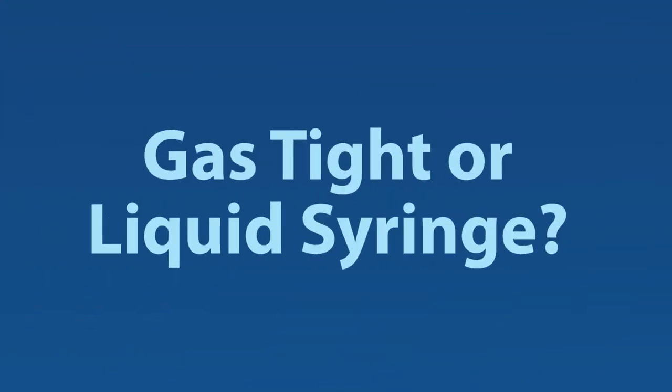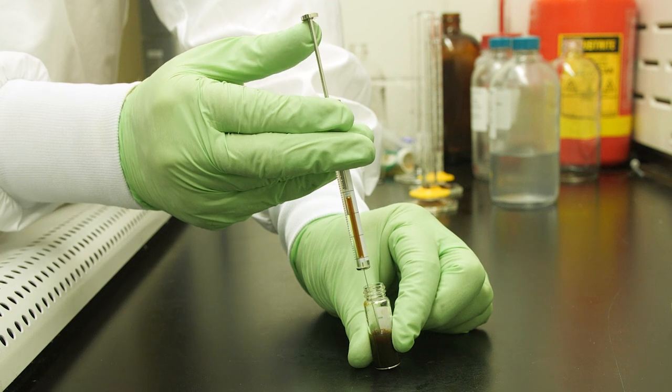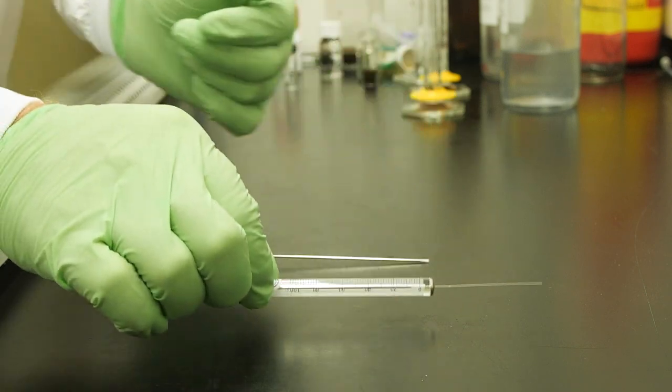Next, consider whether you need a gas-tight or a liquid syringe. Note that both gas-tight and liquid syringes are compatible with liquid injections. Gas-tight syringes prevent the passage of gas and liquid past the plunger tip. They also tend to work better at drawing up liquids, viscous ones in particular. Additionally, they have the advantage of the plunger tip, often PTFE, being replaceable.